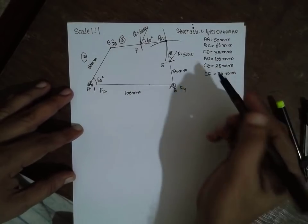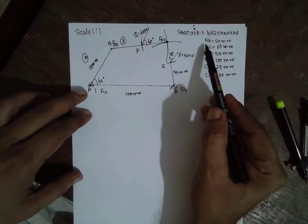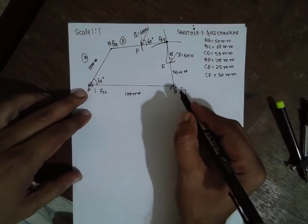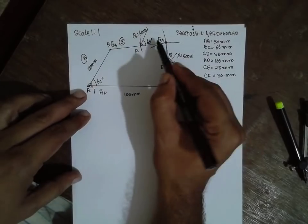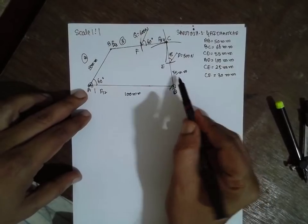I am Santosh Gaidankar. Today we are solving a 4-bar mechanism problem. AD is 100 mm, AB is 50 mm, BC is 66 mm, and CD is 55 mm. We are taking the scale 1 is to 1.